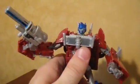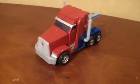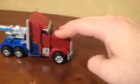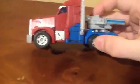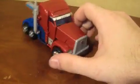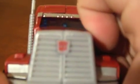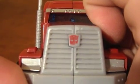Here we go — in vehicle mode it's pretty cool, rolls well. It's like a normal truck — you wouldn't expect it to be a giant fighting robot. You can see a little Autobot symbol right there.